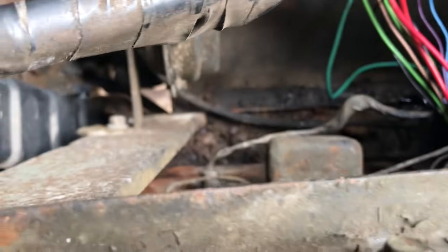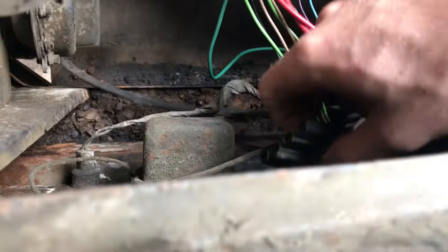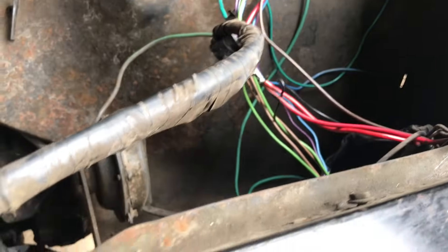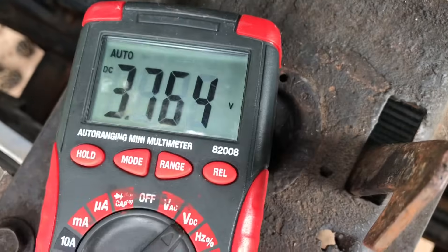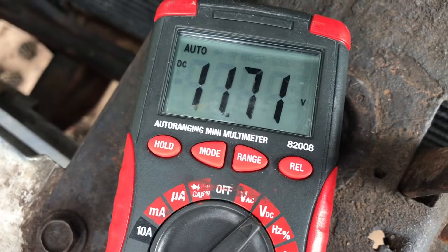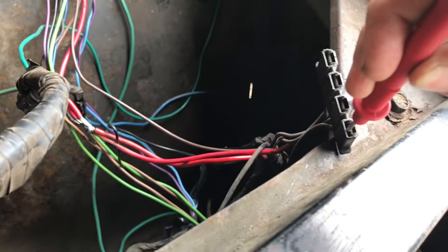So how could that be? The voltage regulator. Unplug the voltage regulator and see if you're getting 12 volts here. We are. Now try the brown wire, which should give 12 volts when the key is on. It's good as well, because nothing gives 12 volts right now since they're not charged.